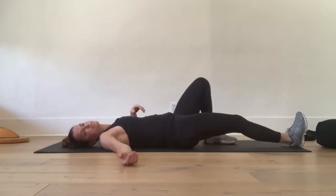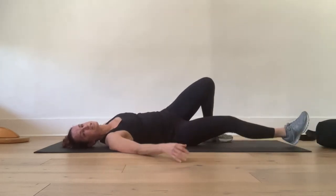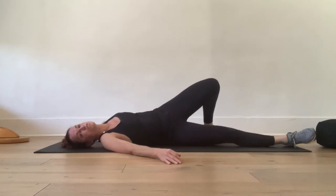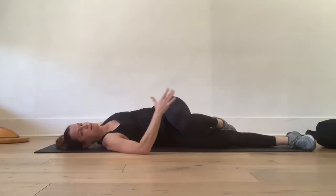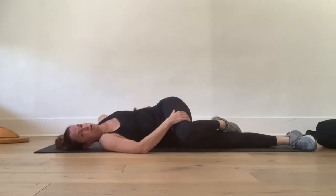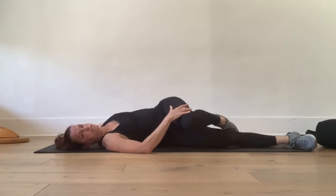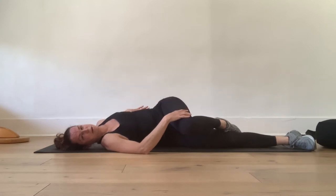Straighten your right leg out and bend your left knee. Pull your left knee over — did you see how I did that scoot? You kind of need to scoot over onto your side a little bit. I like to hold my leg here; I'm not forcing it to the ground. If you force it to the ground, you're going to cause some injury to your low back or your pelvis. Rather, you're just gently encouraging it to stay in place and searching for the stretch. The stretch is going to come on that hip and up into the rib cage.